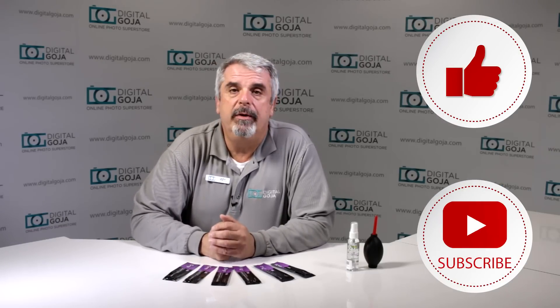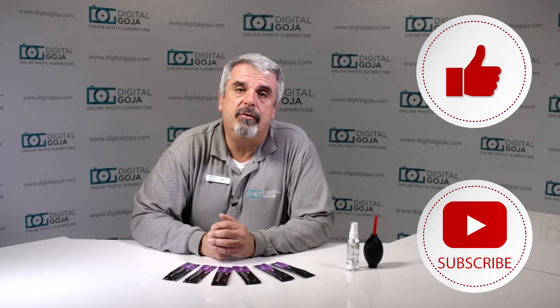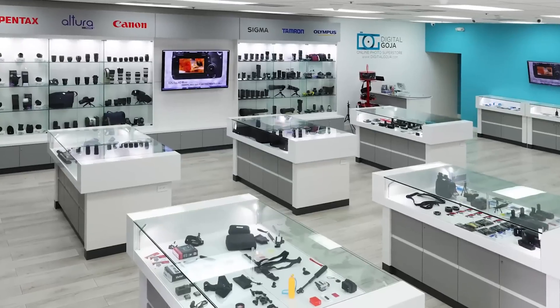Hello again, Izzy from Digital Goja Showrooms, and today we're going to take a look at the new Altura Photo professional swab cleaning kit for sensors for APS cameras. If this video helps you out, remember to hit the like button underneath, and as always subscribe to our channel for future tutorial sessions and share with your friends. And don't forget, when in Miami, visit Digital Goja Showrooms.